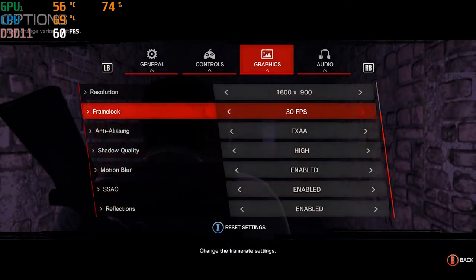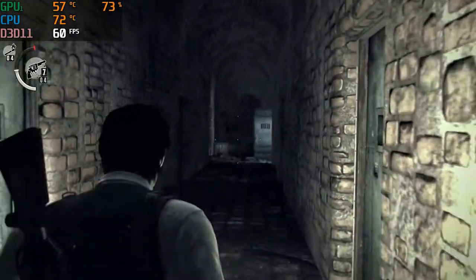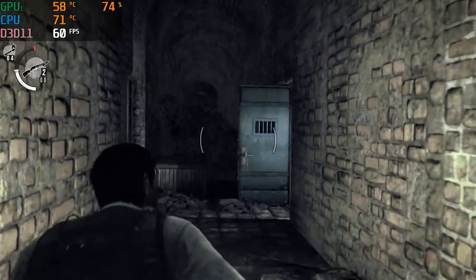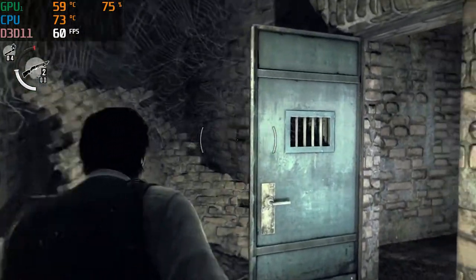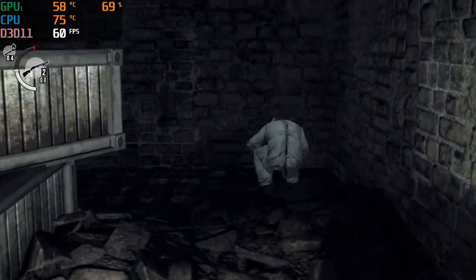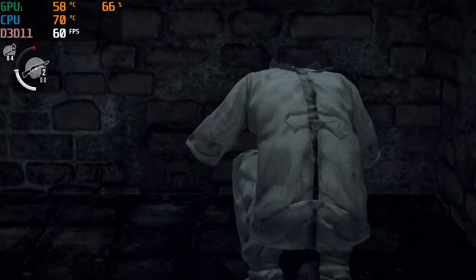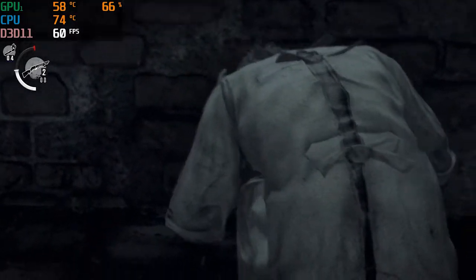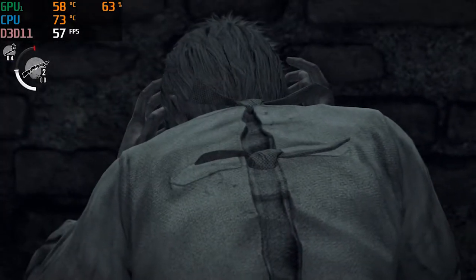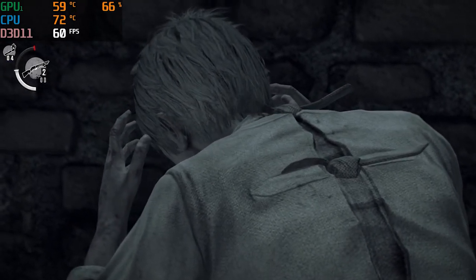We are on The Evil Within at max graphics. It's kind of an oldie but it came out when the Xbox One first came out — the first game I ever played on Xbox One when I got it. All in all, one of my hands-down favorite horror games, second to Resident Evil 4. Resident Evil 4 is my number one favorite horror game; Evil Within would be number two.